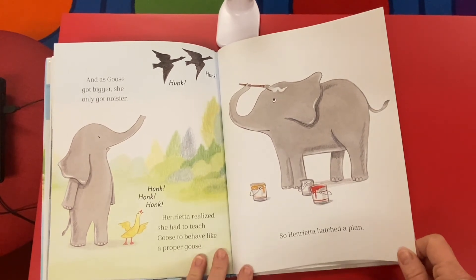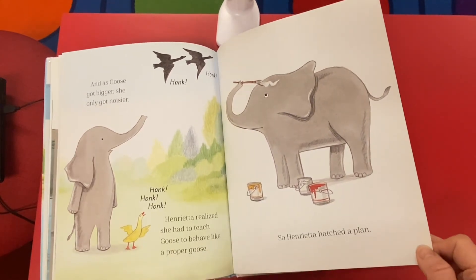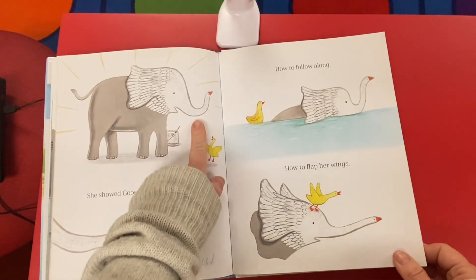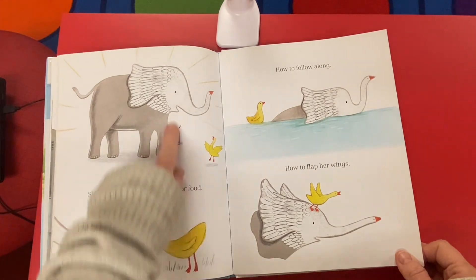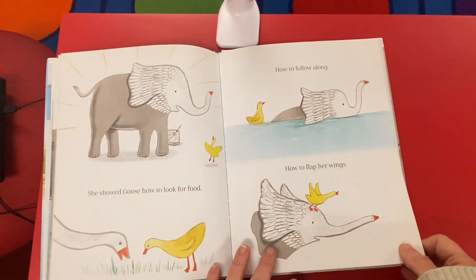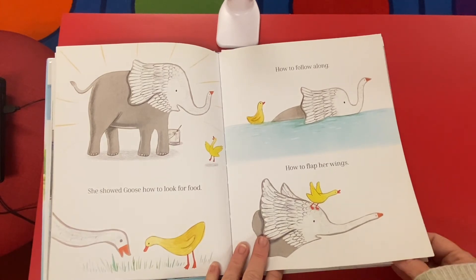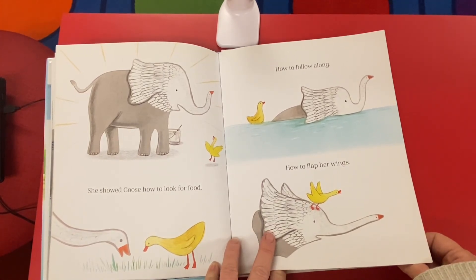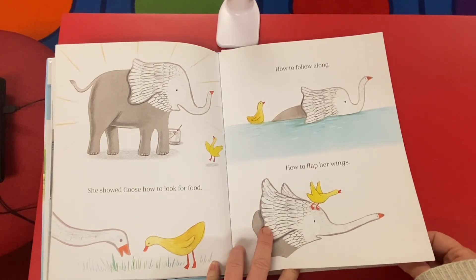So Henrietta hatched a plan. What is she doing? Oh my goodness — she showed goose how to look for food. Her whole top half looks like a goose, that is so cool! She showed her how to look for food, how to follow along, and how to flap her wings. The ears are just like the wings of a goose. Wow!